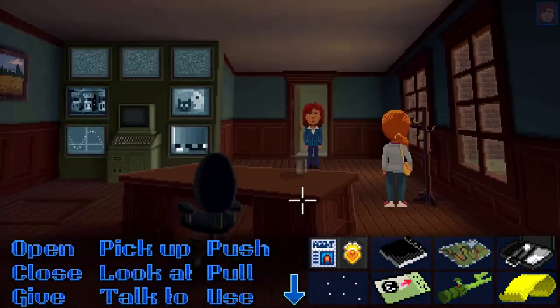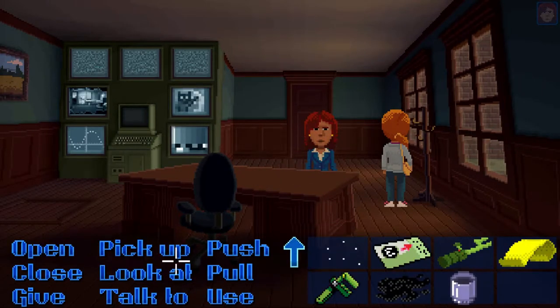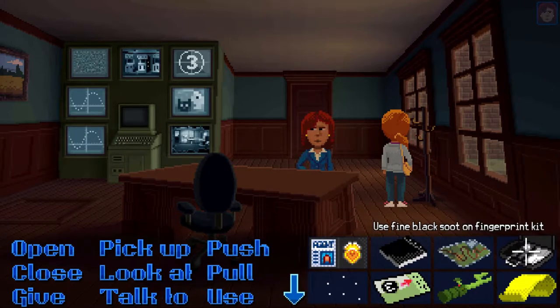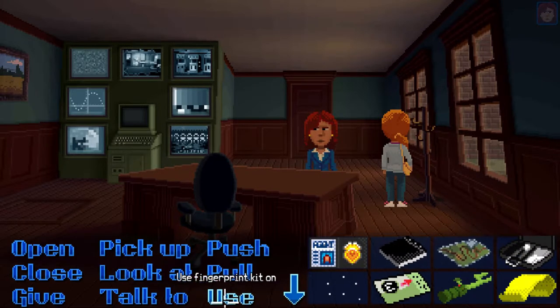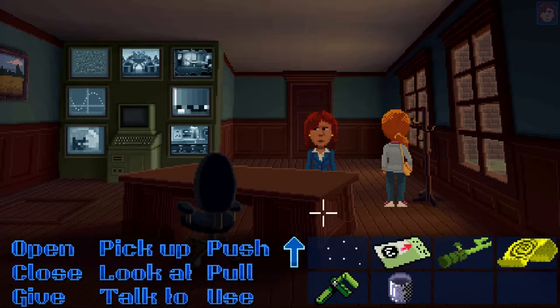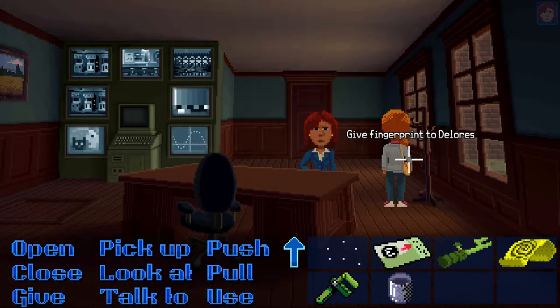So earlier on Dolores had soot in her fireplace, and I made her pass the soot to Rey which will then replace the powder of her dusting kit. I'm gonna use that on the cup which will have the fingerprints, and then follow it up with the tape. So now we've got Uncle Chuck's print which we will pass to Dolores.